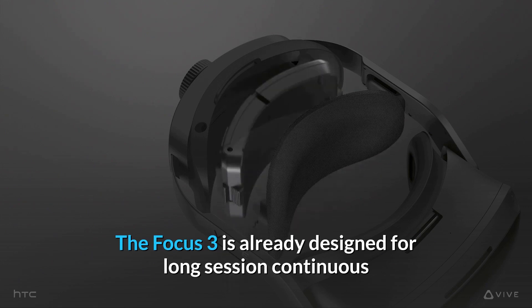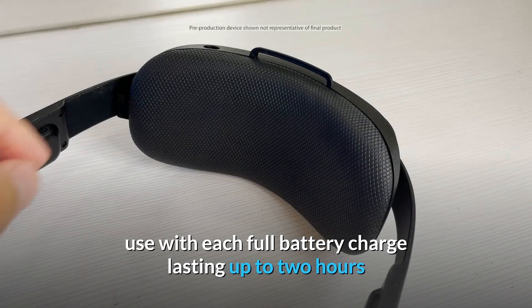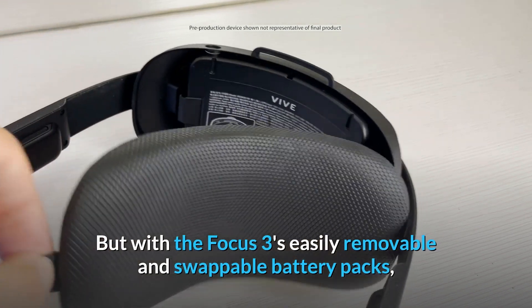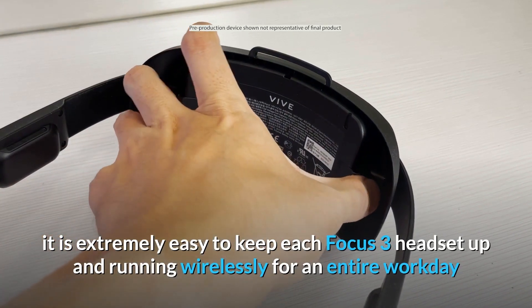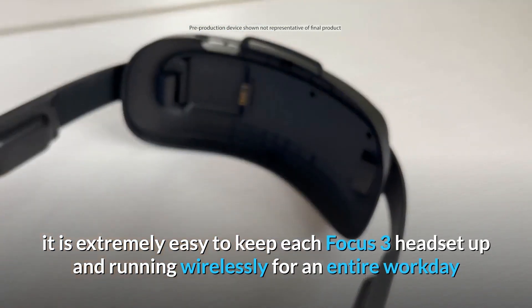The Focus 3 is already designed for long-session continuous use, with each full battery charge lasting up to two hours. But with the Focus 3's easily removable and swappable battery packs, it is extremely easy to keep each Focus 3 headset up and running wirelessly for an entire workday.